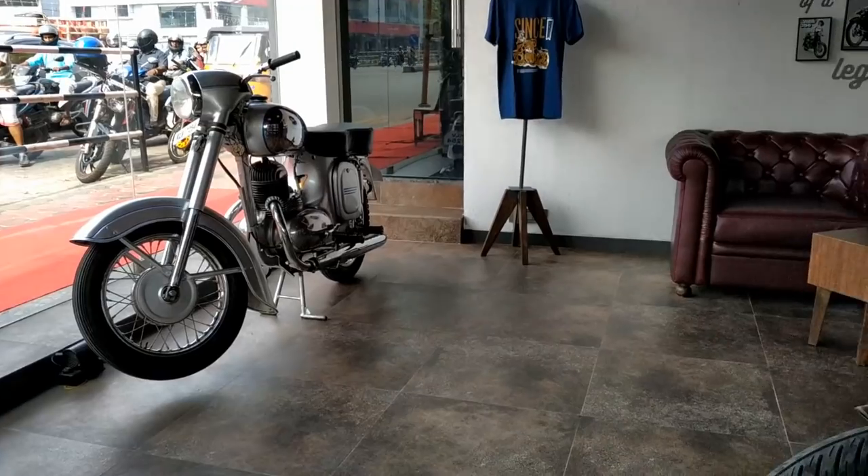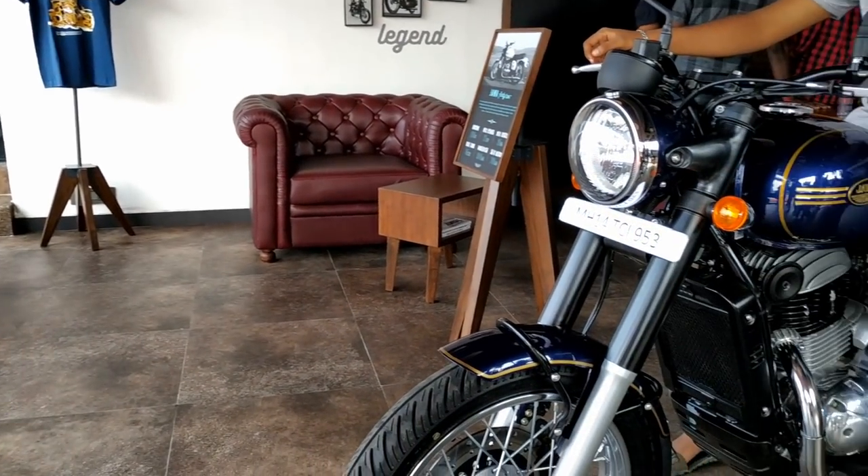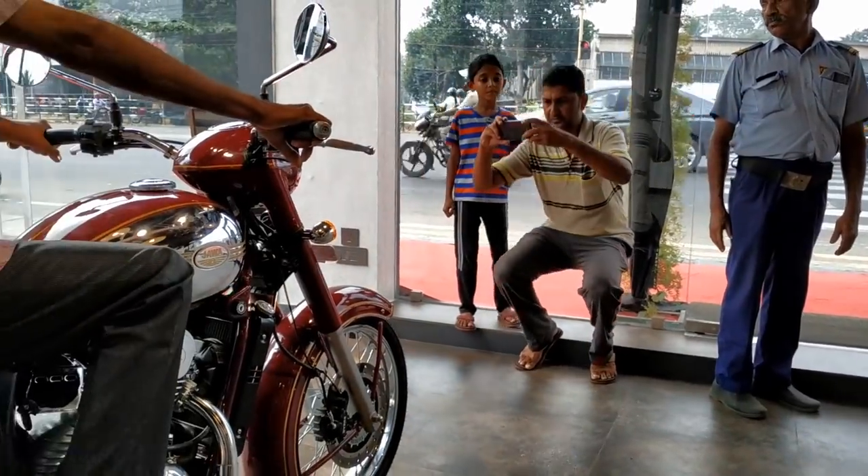Inside, here are three Javas: an old Java, a Nebula Blue Clyde 42, and a maroon Java.